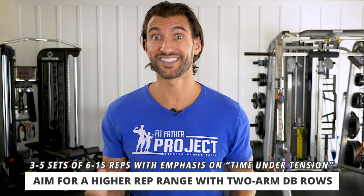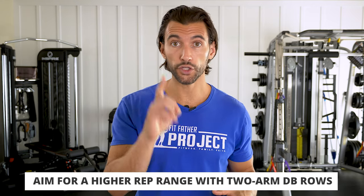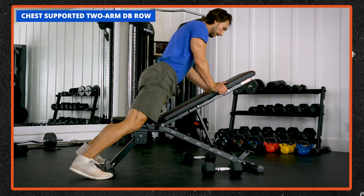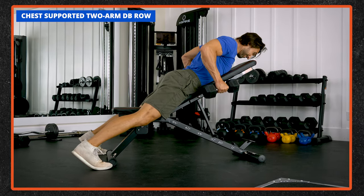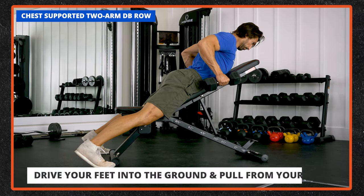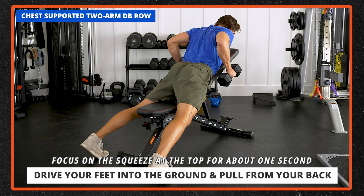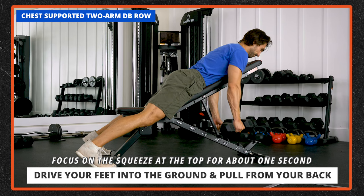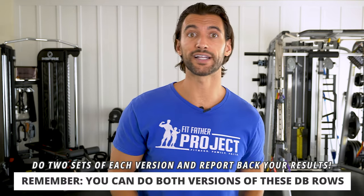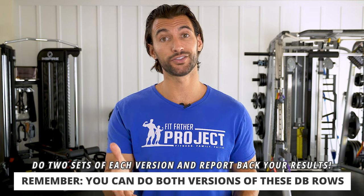I recommend doing the two-arm row in a slightly higher rep range because it's a really good time-under-tension exercise. Three to five sets in a given workout, working from six up to maybe 15 reps — your back is going to be really feeling it at 15. There's also a great version done on an incline bench set to around 45 degrees: the chest-supported two-arm dumbbell row. You're supported on the bench, driving your feet into the ground and pulling from your back. You're in a slightly different pulling angle, but focus on that squeeze at the top for about one second, then come down without releasing tension at the bottom. Feel and connect to your lats through the entire motion. You can do both versions — maybe two sets of the classic, two sets on the 45-degree incline bench. All you need is a bench and a pair of dumbbells.